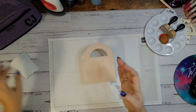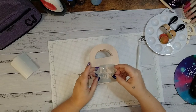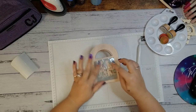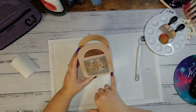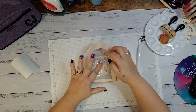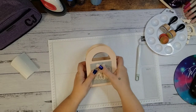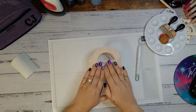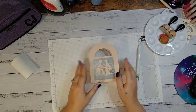I was worried about laying this down because of the little pieces, but it turned out really nice — it went down pretty easily. I just lined it up at the bottom about where I wanted it and made sure it was straight. It laid down really nice and flat and all of the pieces went where they were supposed to.